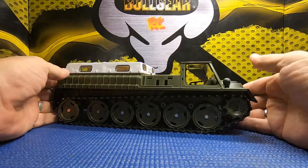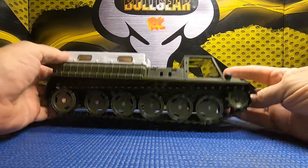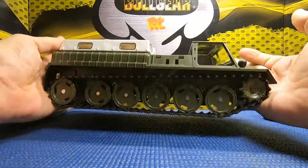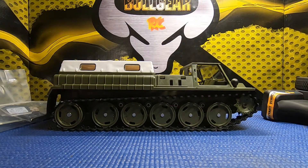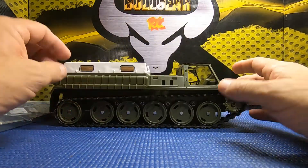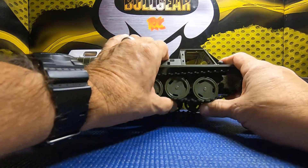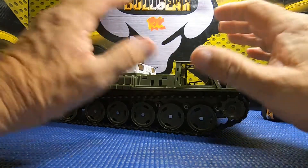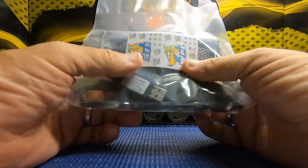I thought I'd grab one just to kind of see what it was all about. It marks a couple boxes off for me — it's a tracked vehicle. I've been wanting to mess around with a tracked vehicle a little bit just to see, because I haven't had one. And also because of the military thing — I've got a couple military Rock Hobby rigs, and it's kind of something new to me.